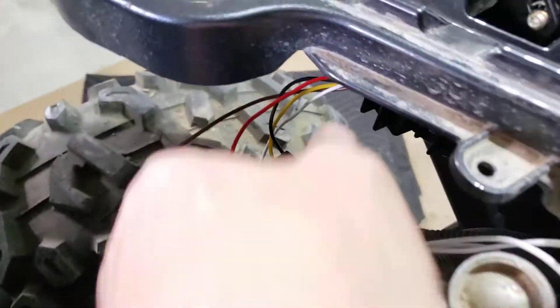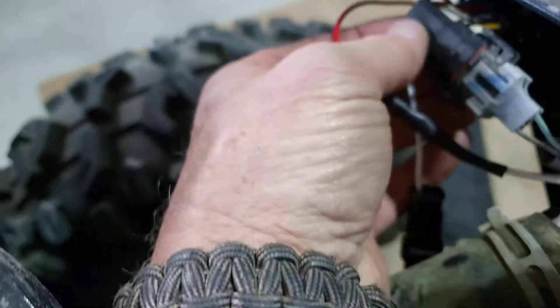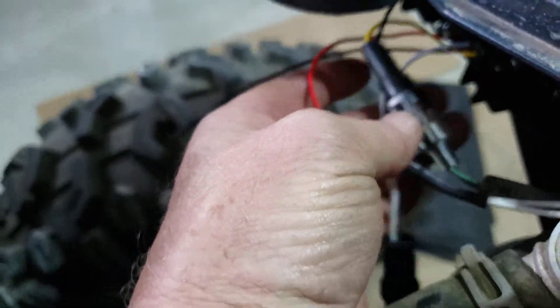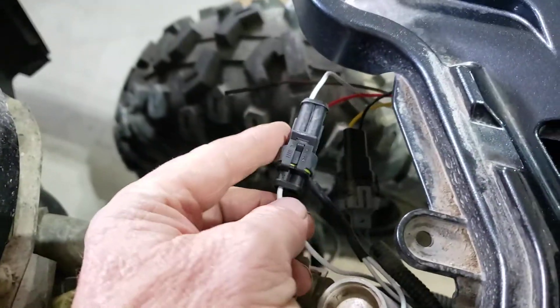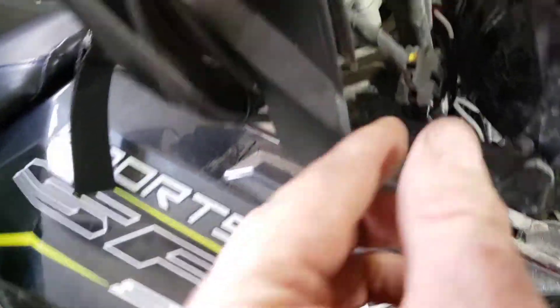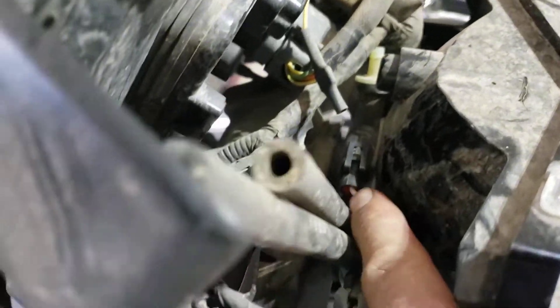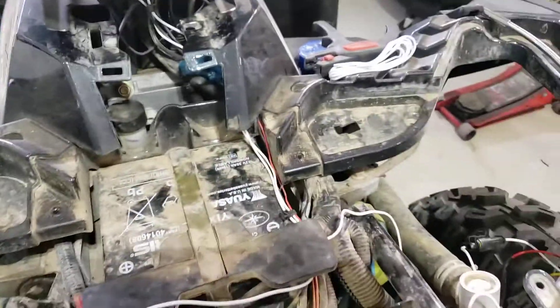These lights do come with their harness — they will plug into your factory harness. You'll unplug your headlight, plug this into it, and then this little white wire has a little plug on its own. It goes to both headlights and goes right up here in the back to your pod. Unplug your original bulb out of your pod, plug these in, put your original bulb back in your headlight pod, and hook it all up.